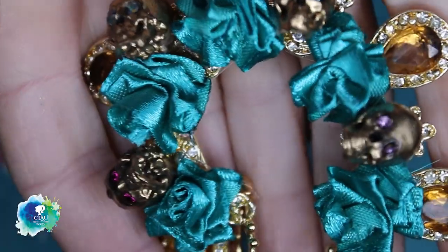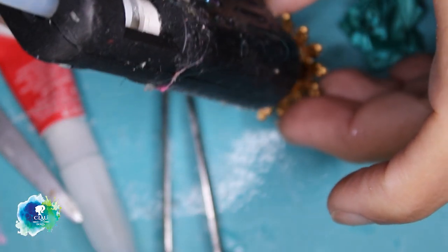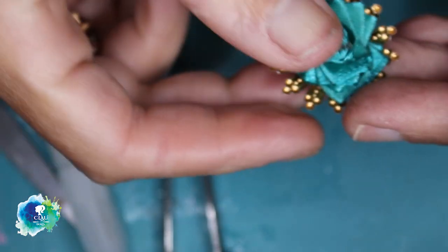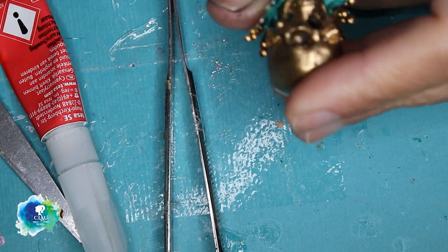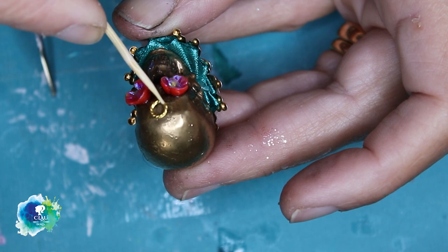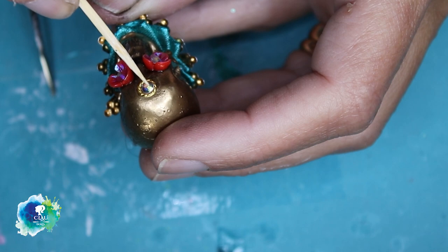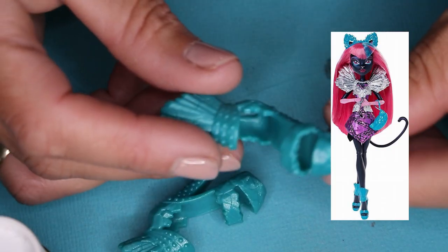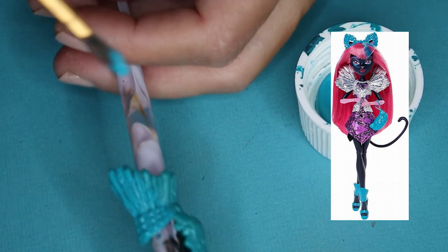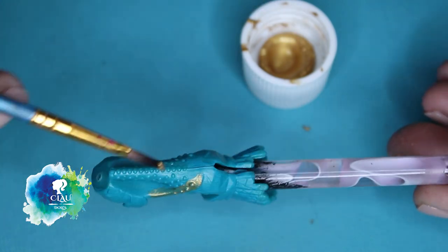And I am also going to glue some brilliance in the eyes of the sculpt. With this gold piece from a Christmas ball, a big turquoise rose, and a bigger sculpt, I am going to make the hand piece for her. And I decorate it with some flowers in the eyes and some stones in the head. For the shoes, I borrowed these ones from Cat Noir. Then I am going to paint them with my turquoise acrylic color and give them some touches of gold.